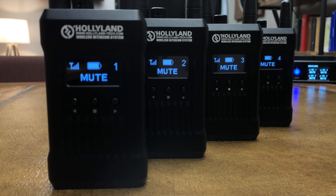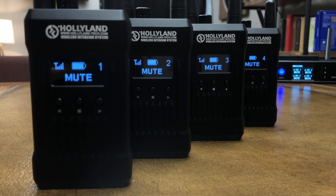Our church media team has been looking to upgrade the comm system that we use. So today we're going to check out the Mars T-1000 system from Hollyland. We'll talk about what features we like about it, how easy it is to set up and use every single week, the build quality, the range, and ultimately if we think this system is a good fit for our church media team to rely on every single Sunday morning.